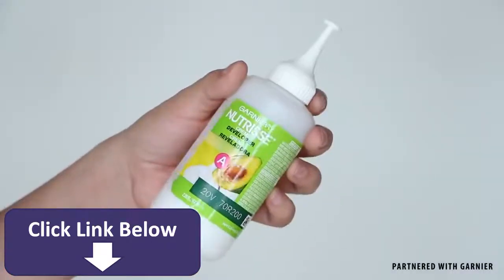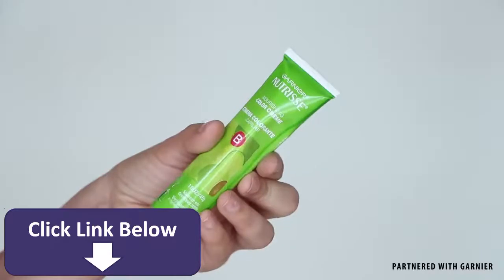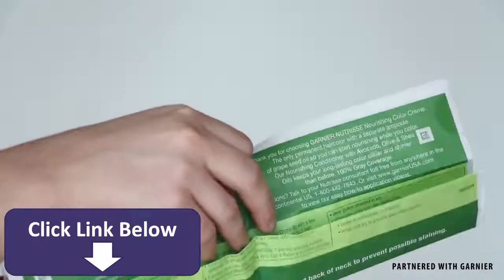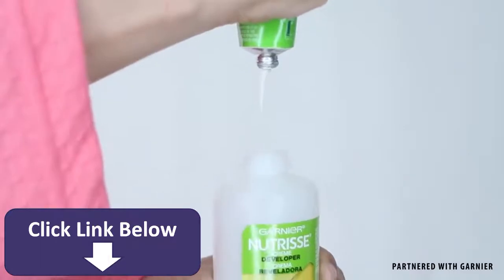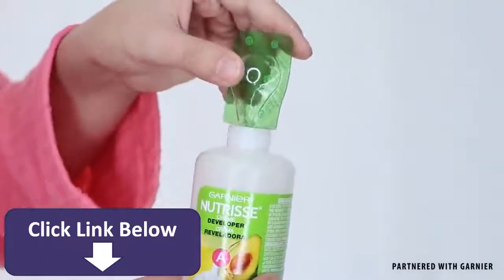The box comes with a full kit including the developer, conditioner, color cream, oil concentrate, and most importantly, instructions. First grab your developer and fill it with the color cream and also the oil concentrate.